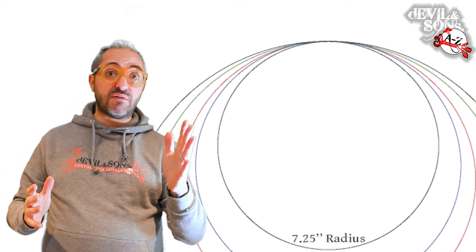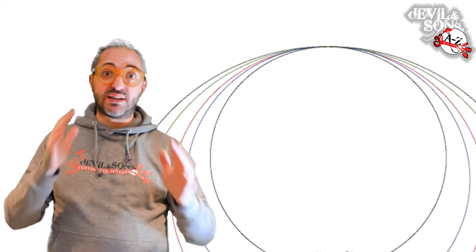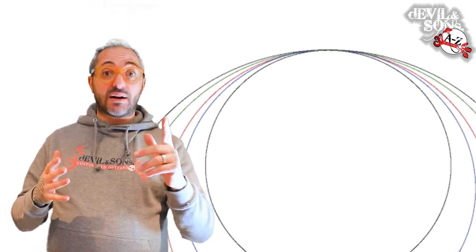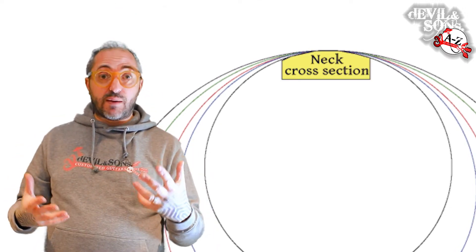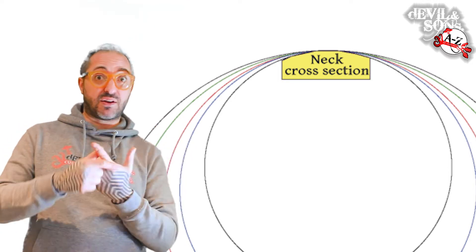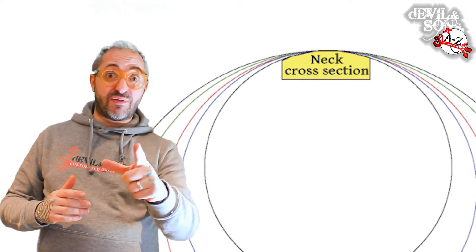Why would you want a different curve? Most players probably won't notice much of a difference and could easily switch between different styles of playing. I learned to play on a classical guitar — classical guitars are flat. But the reason you might want a difference is that rhythm players tend to prefer a bit more curve. It makes it easier to bar a chord because your finger naturally bends when barring since your finger isn't flat. So when barring chords, a bigger curve might be easier for you.